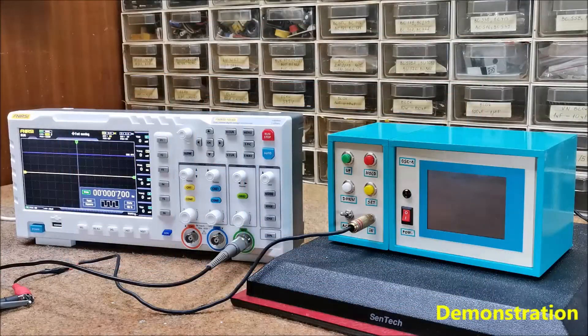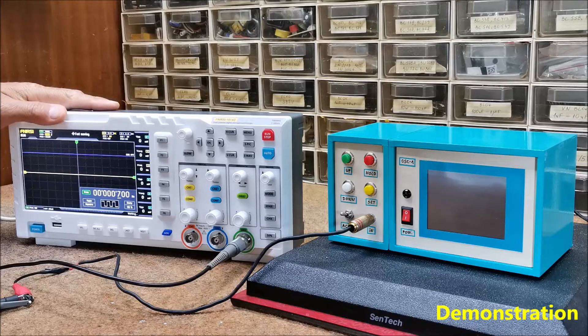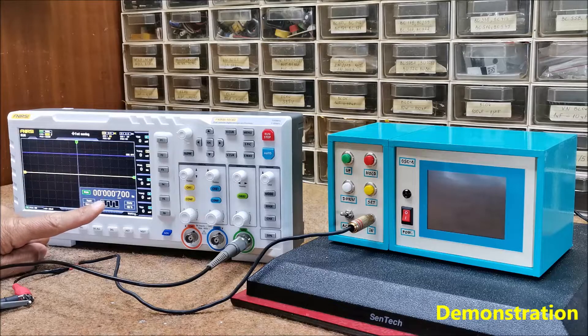Now let's see how the device works in real conditions. For testing, I will use this oscilloscope which has the ability to generate different types of signals and a large frequency range up to 2 GHz. I will start with a low frequency square wave and gradually increase the frequency.